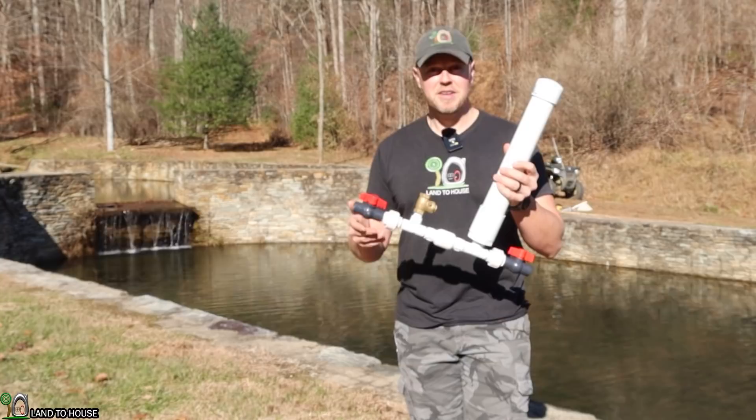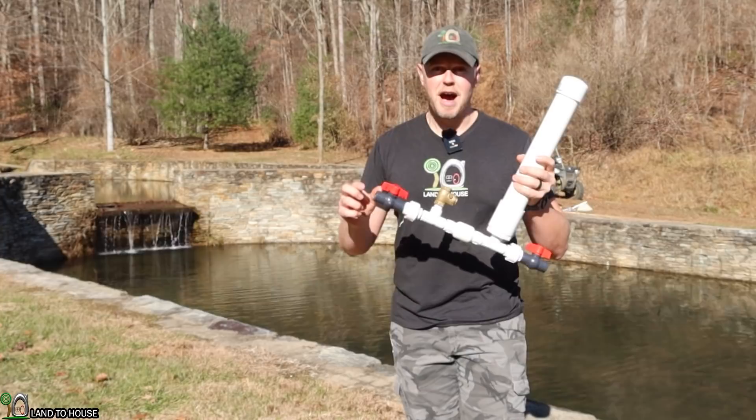Welcome to Land the House, I'm Seth. This is a hydraulic ram pump. It's a water pump that needs no fuel or electricity to operate, only flowing and falling water.